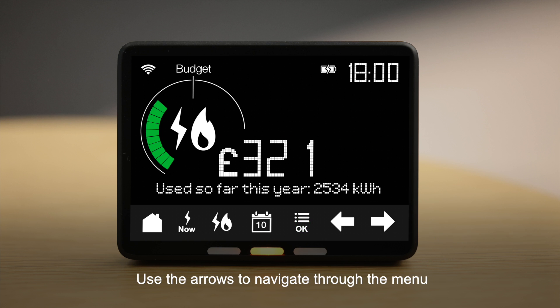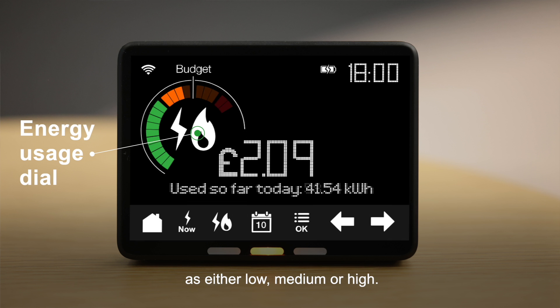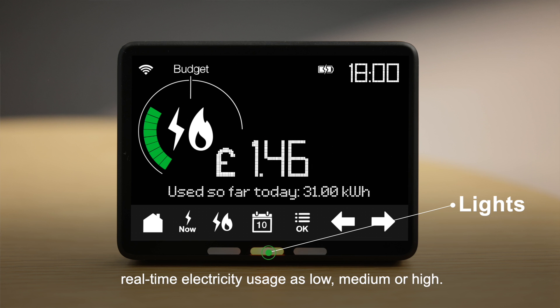Use the arrows to navigate through the menu followed by OK to confirm your selection. The energy usage dial of your display shows your electricity or gas usage as either low, medium or high. The coloured lights along the bottom of your display also show your real-time electricity usage as low, medium or high.